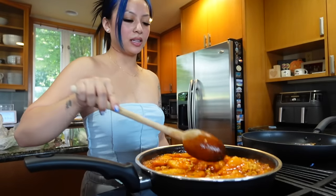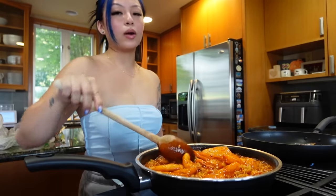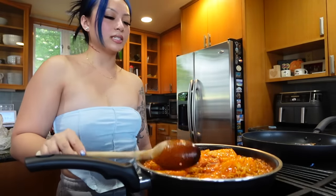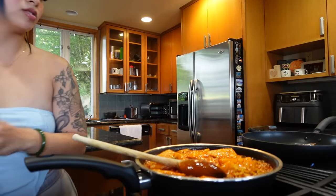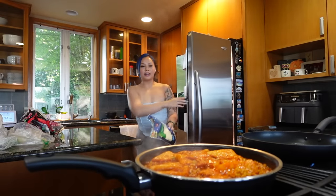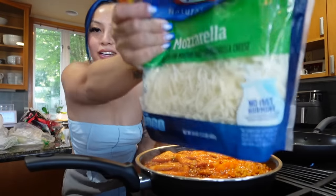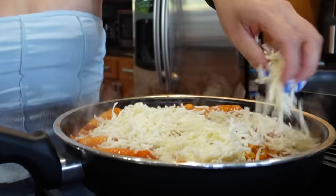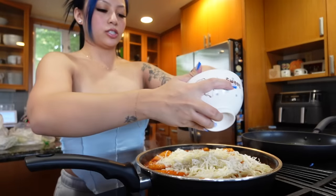Y'all, Drake is coming this weekend to Seattle but I would never pay for his tickets - hell no. They were saying like $400 a ticket, that's just way too much. This is pretty much done. Hold up, how could I forget the most important ingredient?